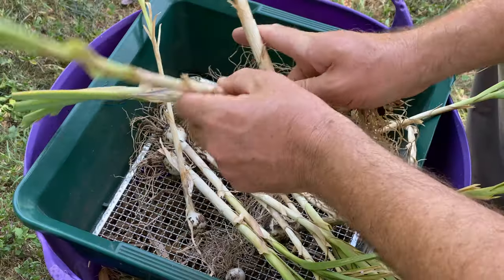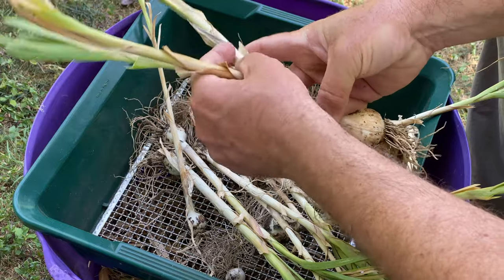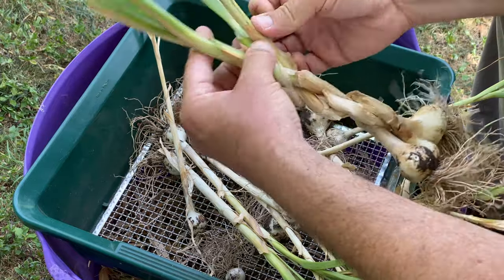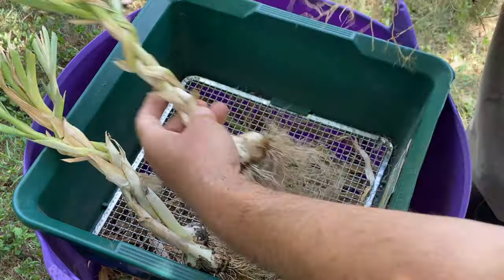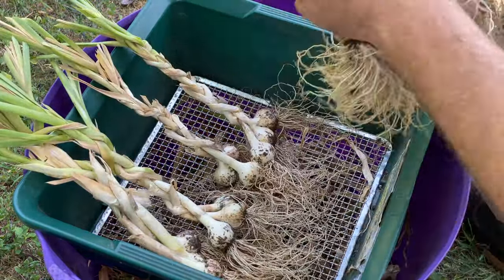You always have the option of braiding your garlic. I might not be the best example of this part of the process, but with some practice and patience, I feel like I did just fine. This step might not be completely necessary if you're growing a small amount of garlic, but I'm growing quite a bit, and in order to get it all secured from my hanging grid, braiding was essential.